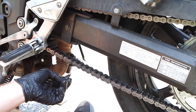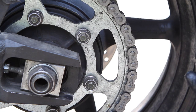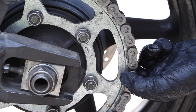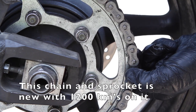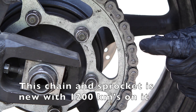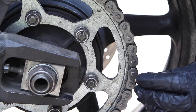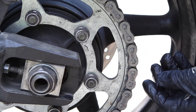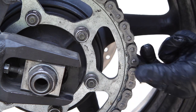To check the condition of the chain and sprocket, go to the rear sprocket and pull back on it. You shouldn't be able to see across the sprocket when you pull back on the chain. If you can see the bottom of the tooth on the sprocket when you pull the chain back, the chain and sprocket aren't seating together well and have lots of wear. Make sure you can't see any light or the bottom of the sprocket when you pull it back.